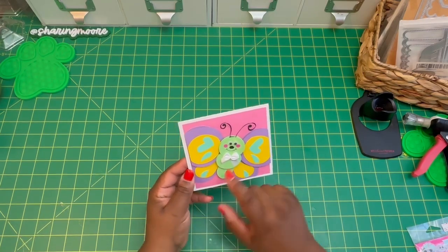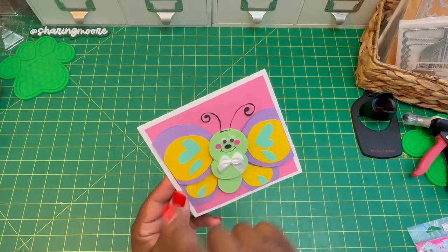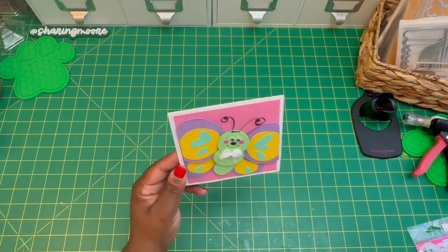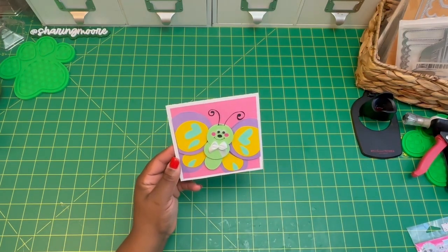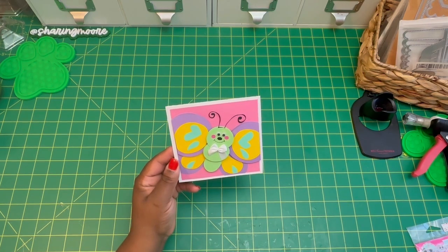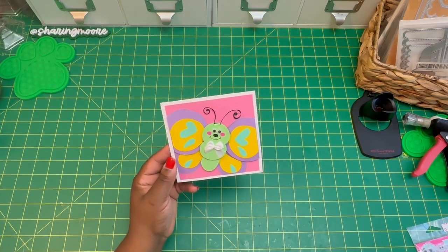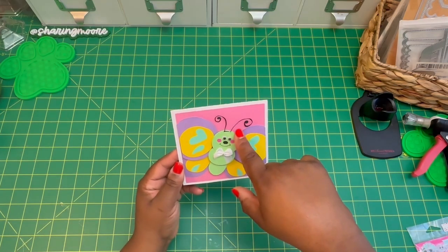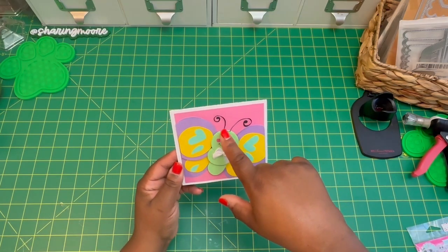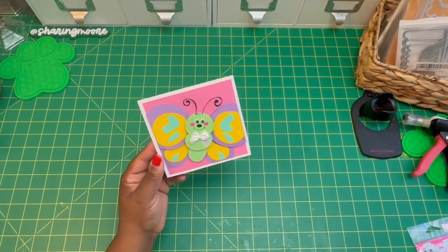I popped up the wings, I popped up the body, and I used googly eyes instead of the little eyes that came with the file because they were so small. The forehead is a little messed up — I posted on Instagram that I tried to put lashes on her and she didn't like them. They never stuck and didn't look right, even though I cut them a couple times, took them off, and added them again. So I'm on the hunt for a little summer hat or something to go on there, because I think I'm going to send this to my great niece in Texas.